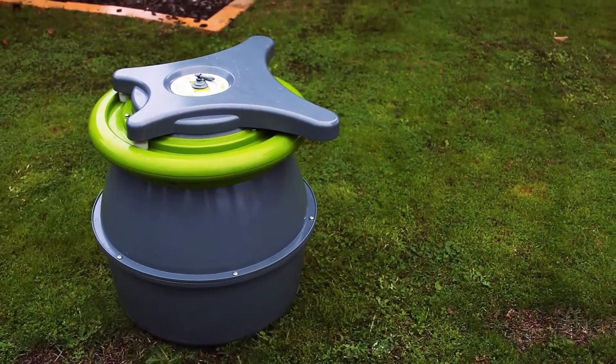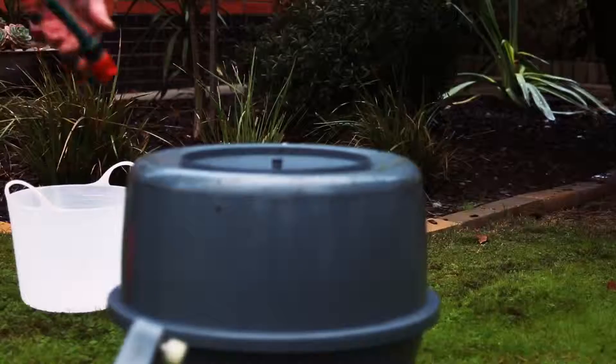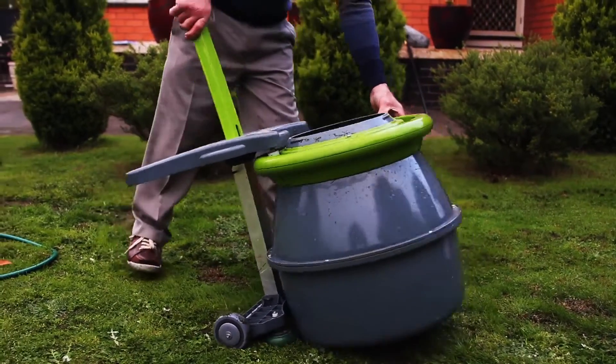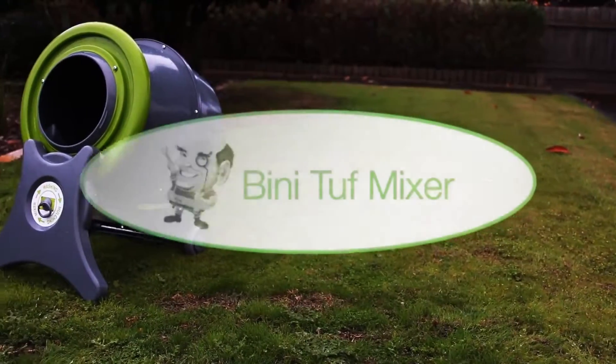The Binnie Tuff Mixer has market leading water efficiency and cleaning couldn't be simpler — just connect your garden hose and turn on the water. The detachable trolley with its sturdy wheels and strong handle make moving your Binnie Tuff Mixer a breeze as well. The Binnie Tuff Mixer is ready for work.